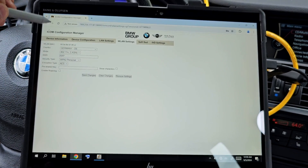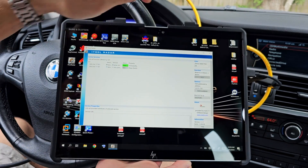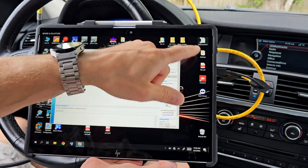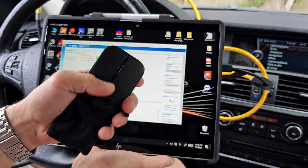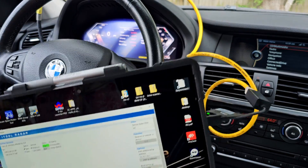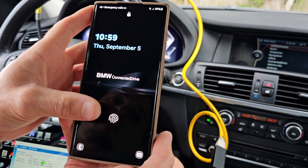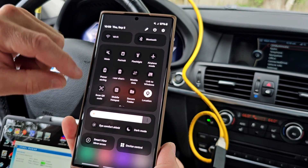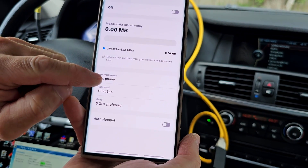After you have done everything, hit Save Changes and exit from this window. Your ICOM head is now set up to connect to this wireless network. Next, on your phone, go into Mobile Hotspot. You'll change the network name to the same network name that the ICOM is now expecting to find.